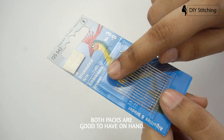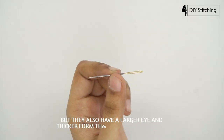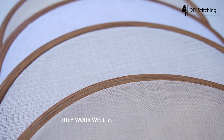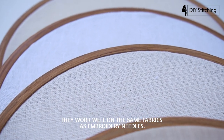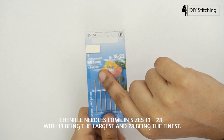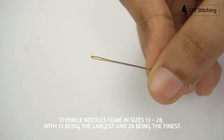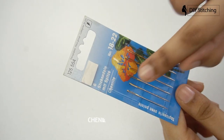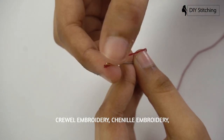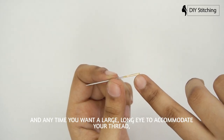Chenille needles have sharp points too, but they also have a larger eye and thicker form than embroidery needles. They work well on the same fabrics as embroidery needles. Chenille needles come in sizes 13 to 28, with 13 being the largest and 28 being the finest. They are used in surface embroidery, crewel embroidery, chenille embroidery, and anytime you want a large long eye to accommodate your thread and a sharp tip to pierce your fabric.